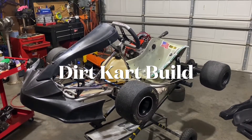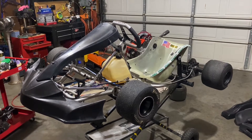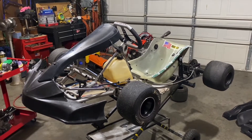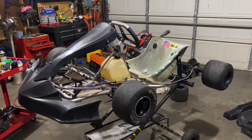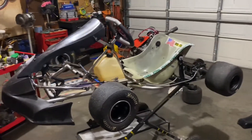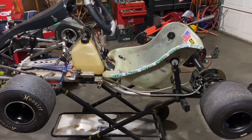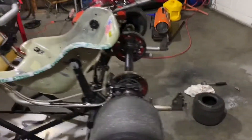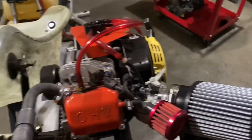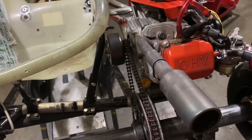I thought I'd add a little video about my current project. I still plan on racing sprint karts at the G&J Cartway for the OVKA this summer, but I also got a friend who's got a little dirt track in his backyard. So I'm putting together a dirt track build and letting some buddies come out and drive it. Got a Predator motor slapped on the back here.